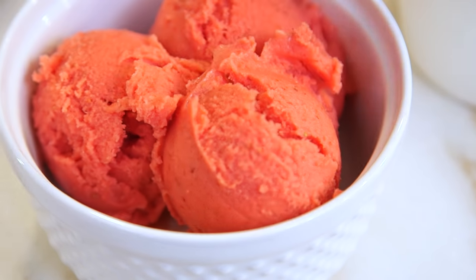So there you have it — a really simple summer dessert. When I first tried this, I thought it was going to be way too simple to be delicious, but I promise you, it's one of the most fantastic things you'll taste all summer long, so I hope you guys give it a try. Thank you so much for watching, and I'll see you next time. Bye, guys!